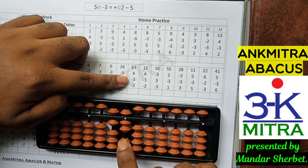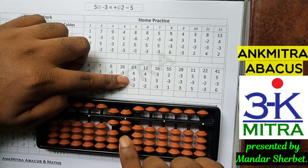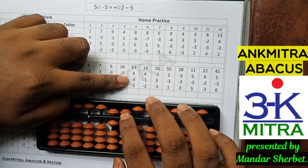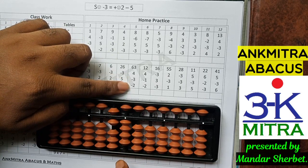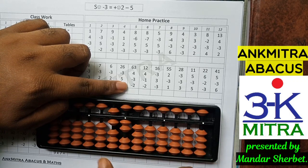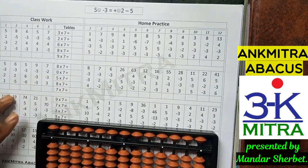I have only two beads available but I will not use them as they are not sufficient. So I'll use the small friend formula for minus 3: the small friend of 3 is 2, so I will add its friend — plus 2 and minus 5 — to finish the subtraction of 3 on the units place. For the last number, minus 2, I have 2 beads available so I'll do it directly. The final answer is 62.